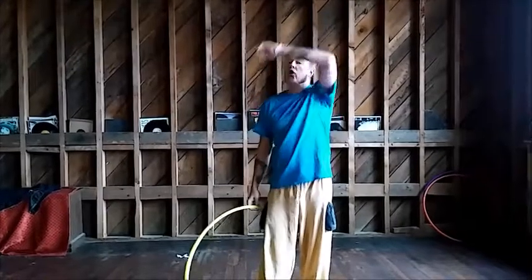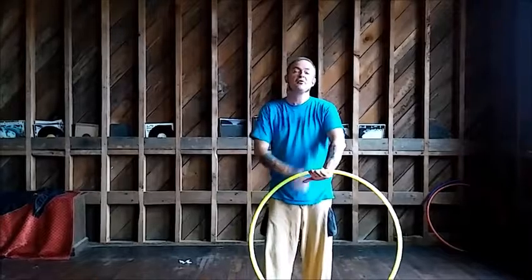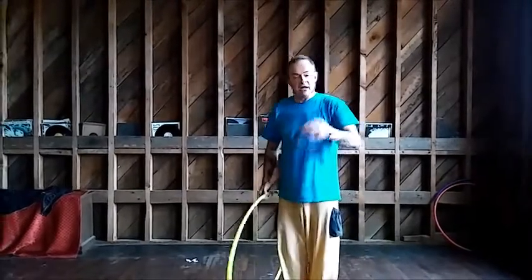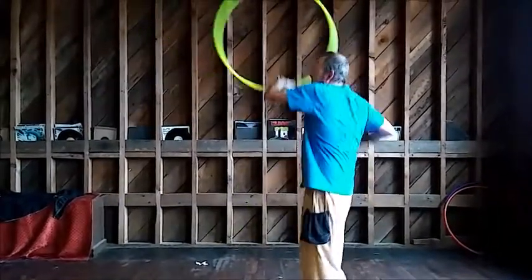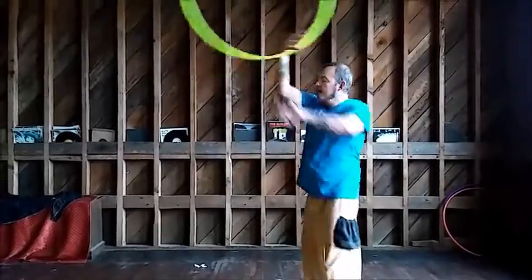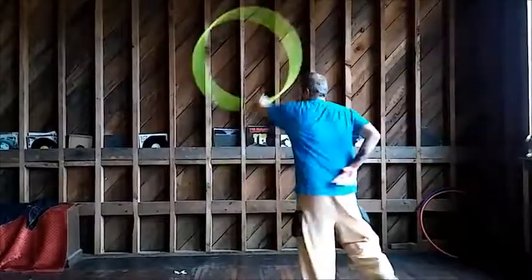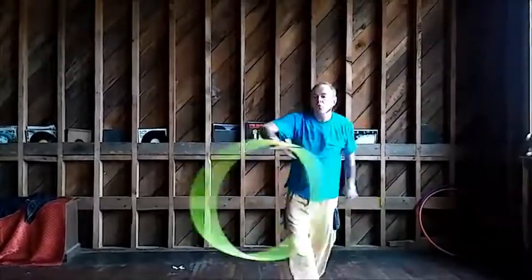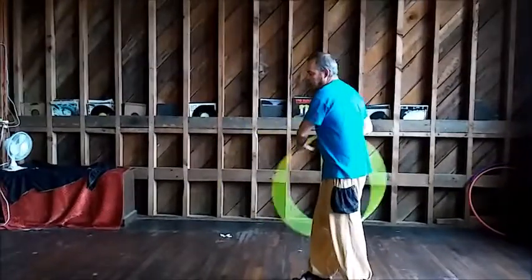The fishtail flip is where I carry the hoop all the way around. At no point when I carry it all the way around am I going to grab onto the hoop. I'm going to let the centripetal force keep the hoop glued on the back of my hand. So I'll start with the fishtail and then here comes that flip.